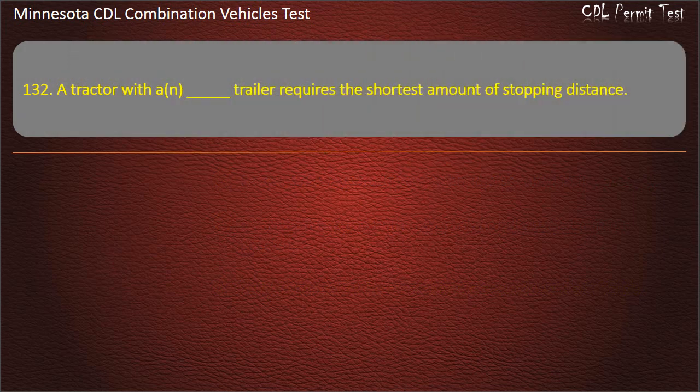Question 132: A tractor with a trailer requires the shortest amount of stopping distance when — fully loaded, empty, or lightly loaded. Answer: Fully loaded.